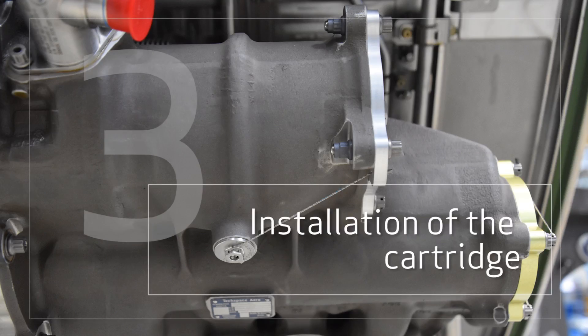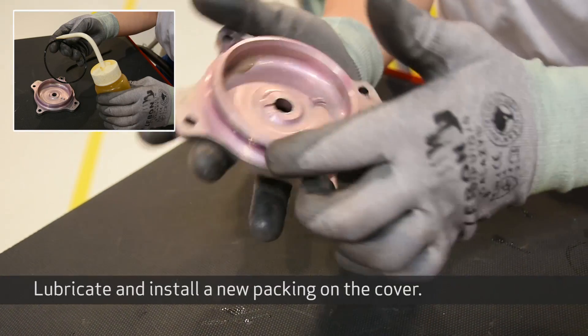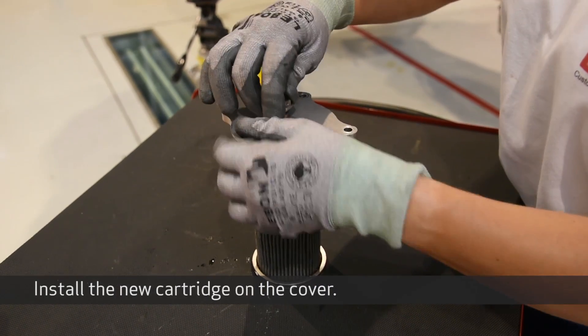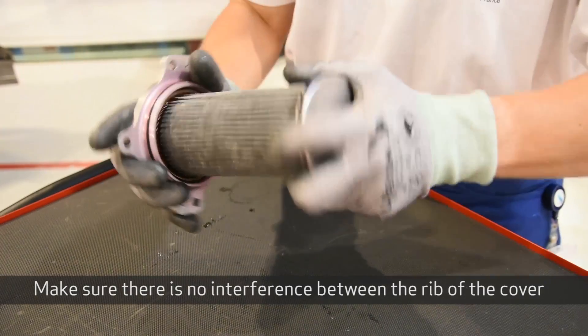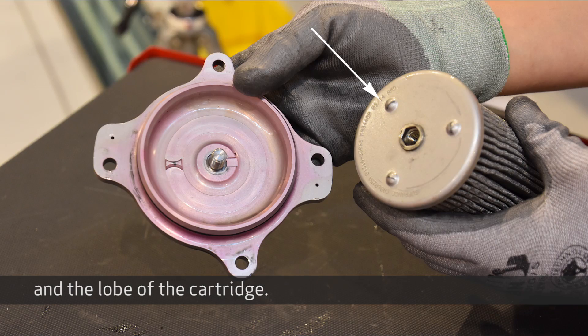Installation of the cartridge. Lubricate and install a new packing on the cover. Install the new cartridge on the cover. Make sure there is no interference between the rib of the cover and the lobe of the cartridge.